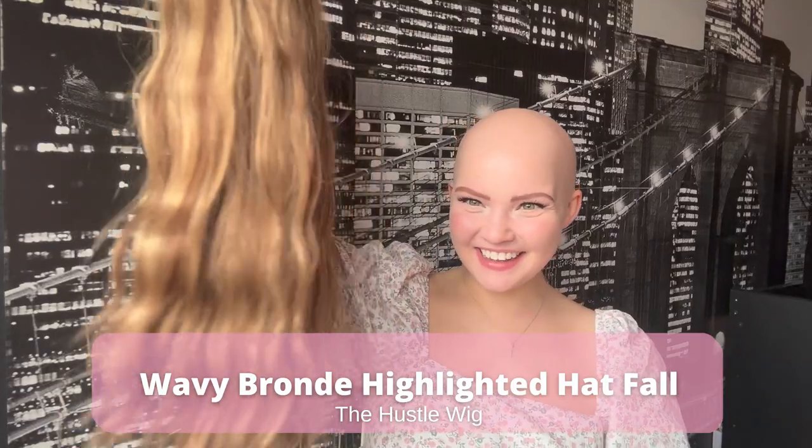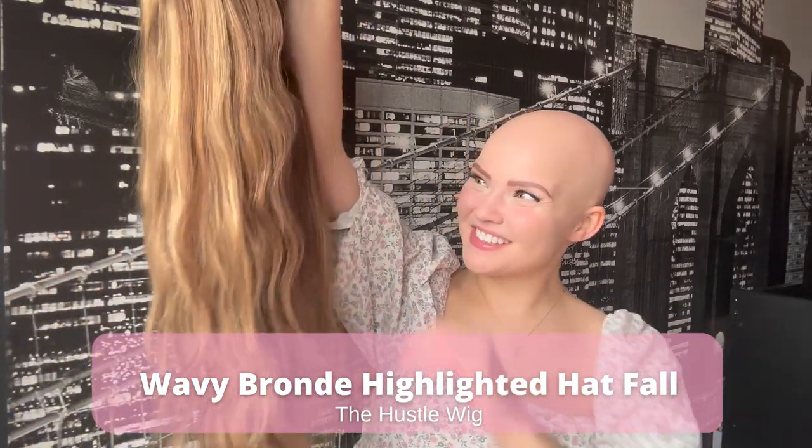Introducing the Hustle Wig! I am so excited. I have been wearing her for about a month now — I really wanted to test her inside and outside, doing different activities, so I can give you guys the best possible review. This is the hat fall Hustle Wig.